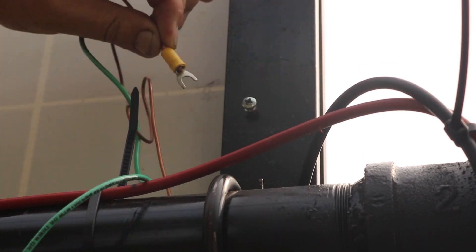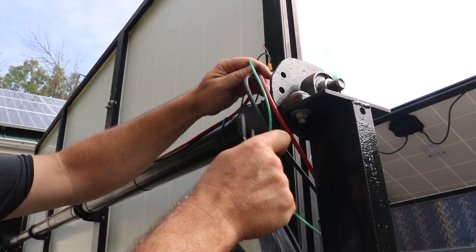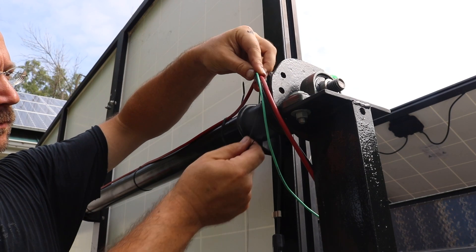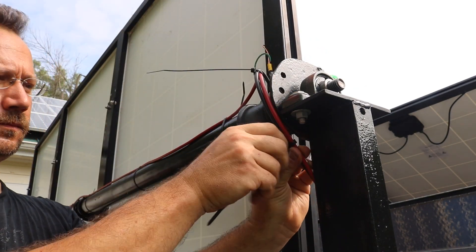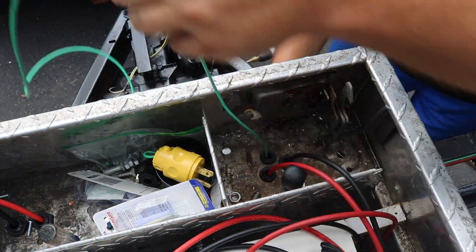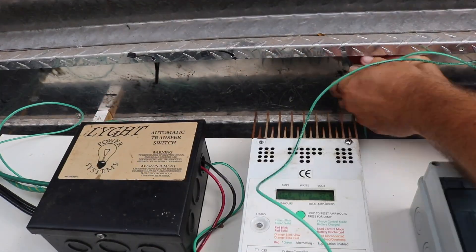The connector I used also allows me to ground to the steel section of the frame right here as well. After that, it's just a little bit of wire management, having the ground wire follow my positive and negative solar panel wires. I decided to take it all the way back to the junction box, straight to that ground bus bar.